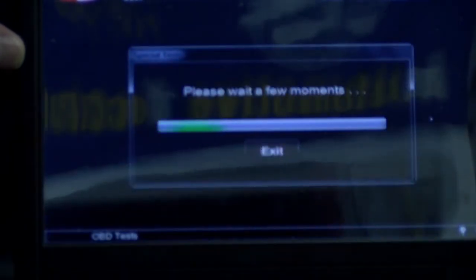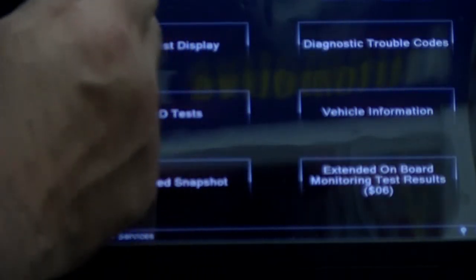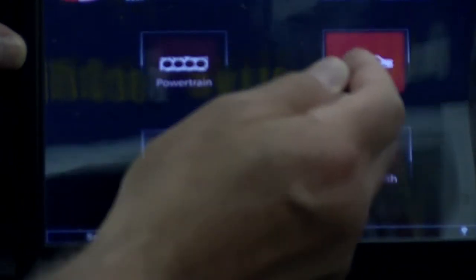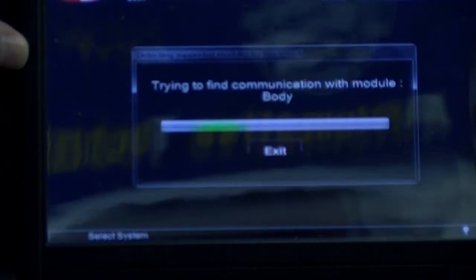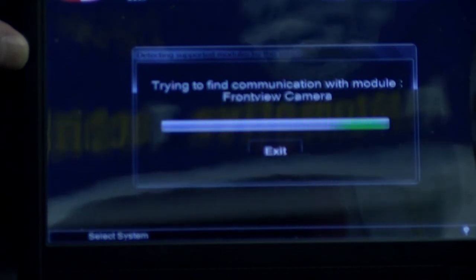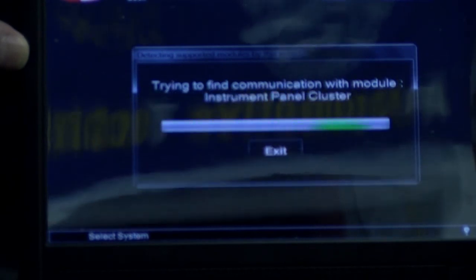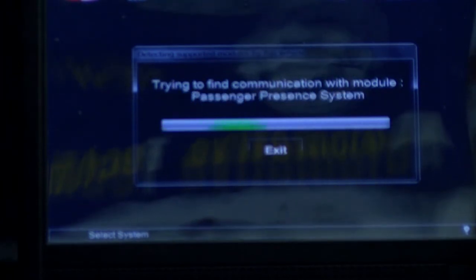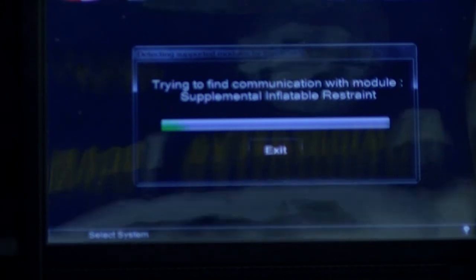I don't see an engine speed command. Since the engine is not running, that's probably why — we would have to pop the hood. But it does have bi-directional control and has worked on other cars. There's nothing under special test here, so let's go to a different system. Since the engine is not running and there's nothing there, let's go into the body module so you could hear something and see that the bi-directional test actually works. It's going to take a little while because it queries all the different computers.